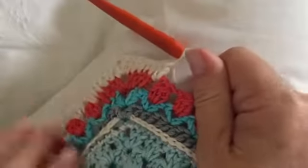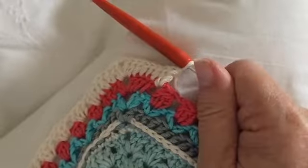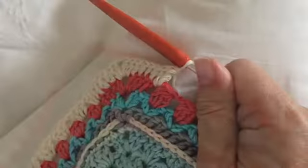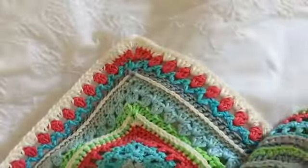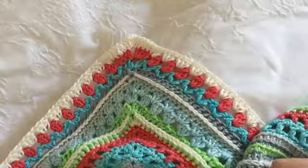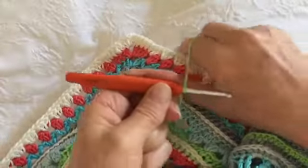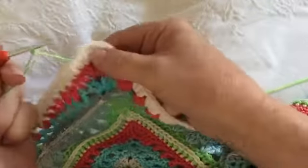Continue until we're back at the start, and you can join and fasten off and sew away your threads. You should now have completed round 59, and by now you should have joined the work and also sewn away the ends, if you're doing it as you go along.